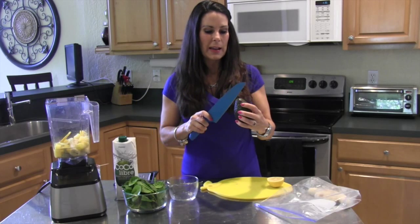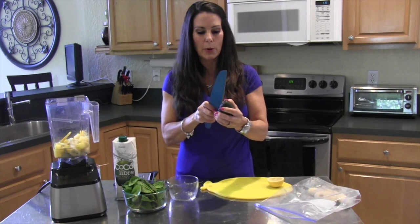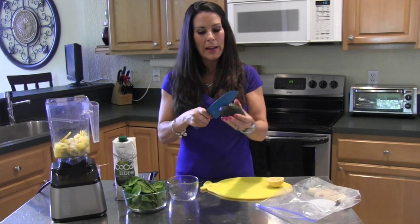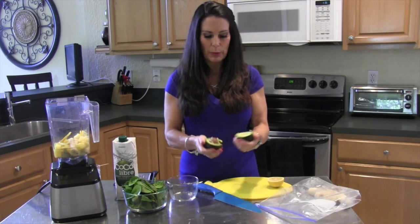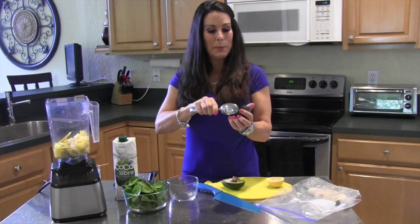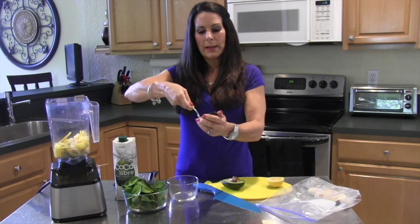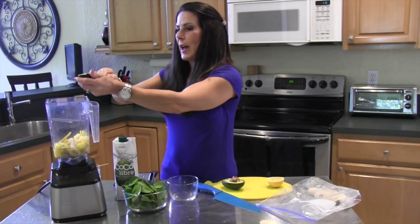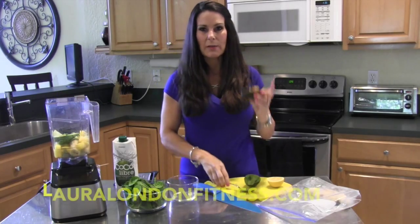Next we're going to add in our avocado — we're going to be using half an avocado. It's high in our healthy fats. Our body needs these beautiful fats to keep us beautiful and healthy from the inside out. I take a spoon and put half an avocado in there. It's delicious — I'm going to save the other half.